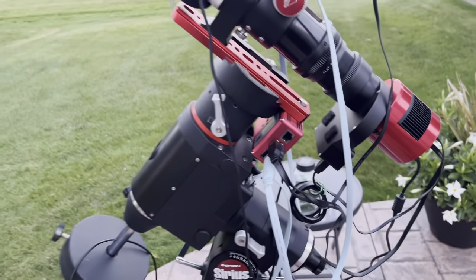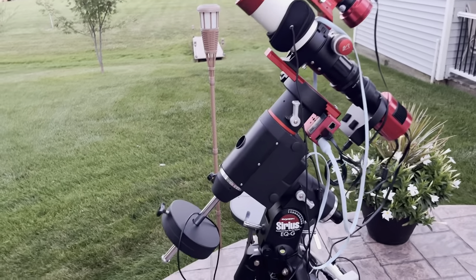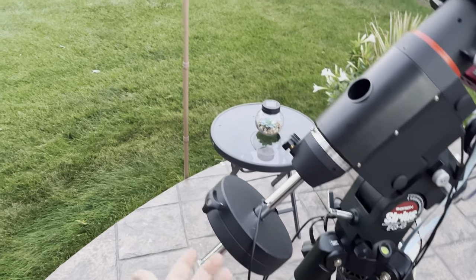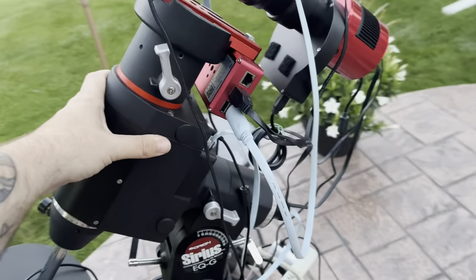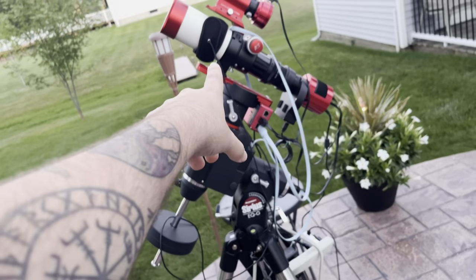I haven't really imaged with the Newt - that's mainly why I'm selling it - because my mount, this poor Seestar, can't handle it. I'm actually using fake weights instead of actual counterweights on the bottom when I have the Newt on, and the mount is dying. So no more Newt until I upgrade the mount, but I'm actually thinking about getting an EdgeHD.